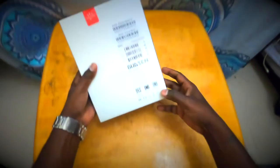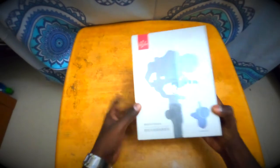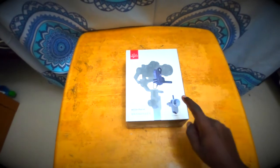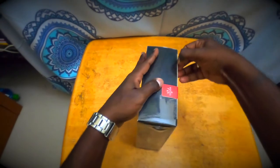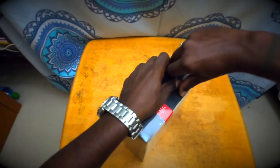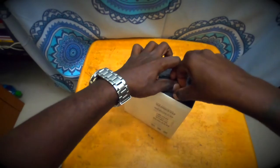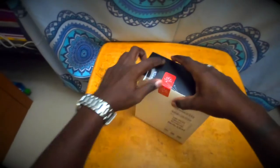Anyway, let's do the unboxing. Here is the Moza iFocus Kit — I call it a kit because it has both the wireless follow focus motor and the wireless hand unit in the box. They are also sold separately. I did a small research about all the follow focus motors available in the market and finally decided to go with this because of the price and its features.